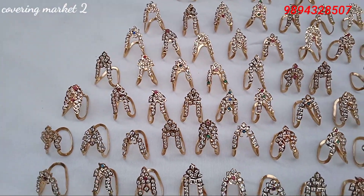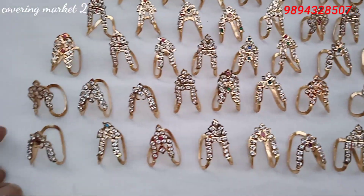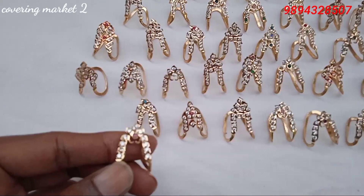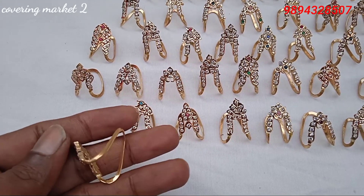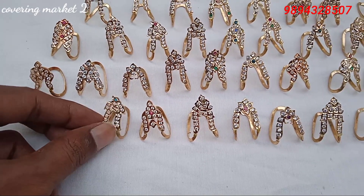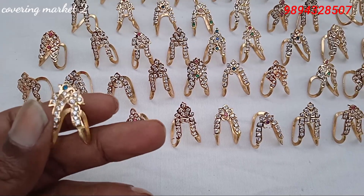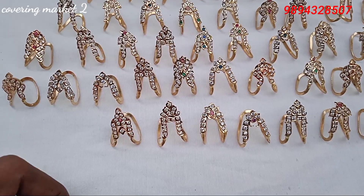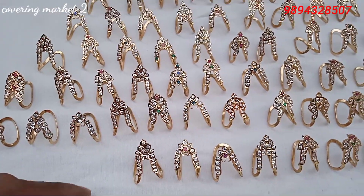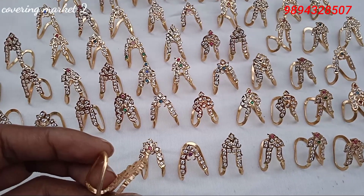It is a hot nail. If you see a single pink, if you see a white one, it is a pink one. If you see a white one, it is a green one. This is full white.